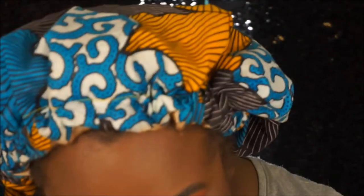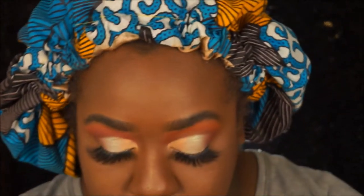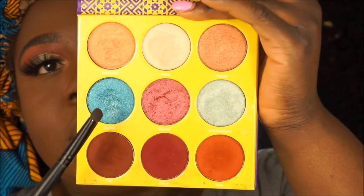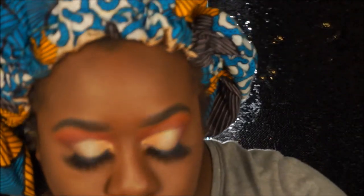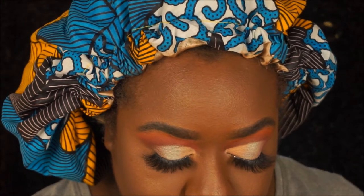We've got to finish up the eye look — I have my full face done. These lashes are from my brand in the style Spice Girl; they may be available or they might be sold out. Going back into the Saharan 2 palette, I'm gonna go in with this blue raspberry type shade on the lower lash line.